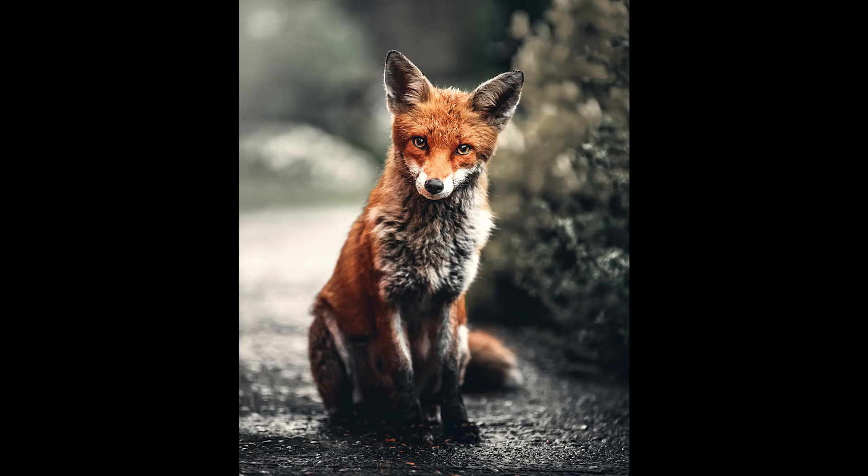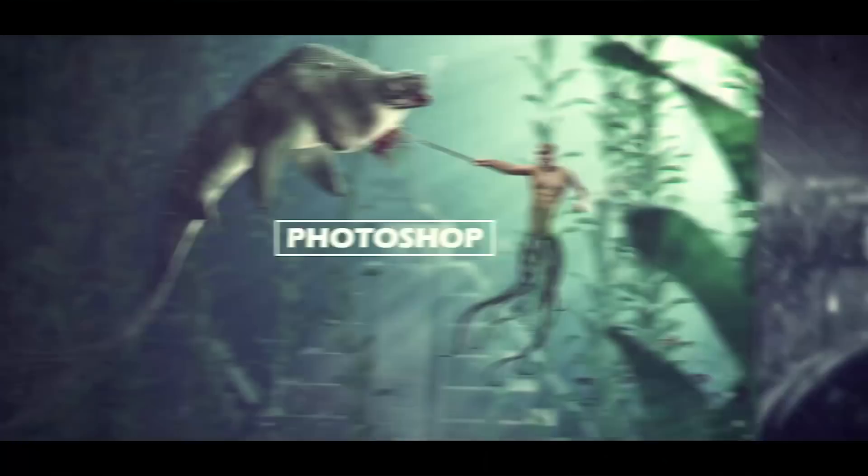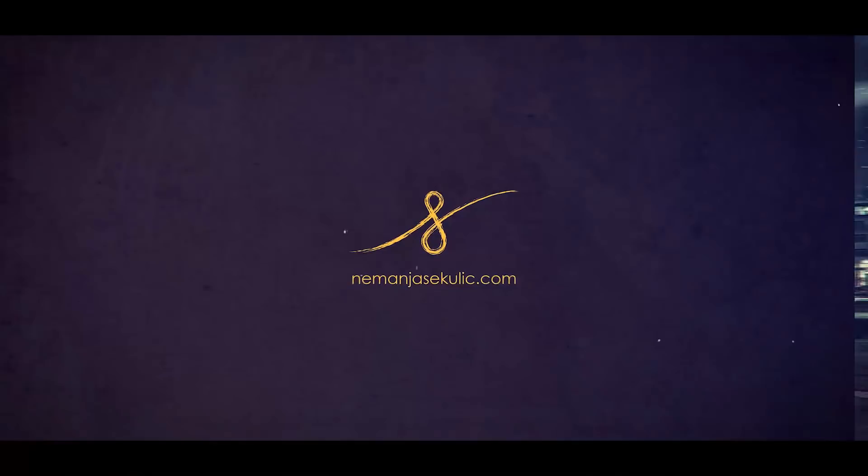Today I will show you how to turn this really nice cute fox into a golden glowy fox in Photoshop. Hey guys, it's Nejmanja and welcome to another really fun episode. Today we will have a lot of fun applying this really nice golden glowy effect to the fox, but you can use exactly the same technique to apply this kind of effect to anything that you like.